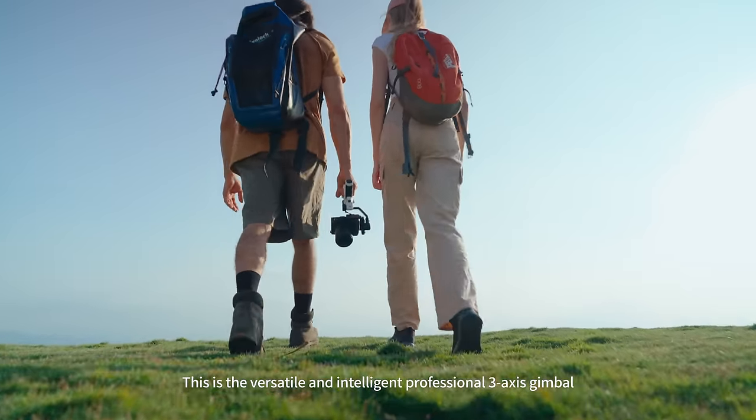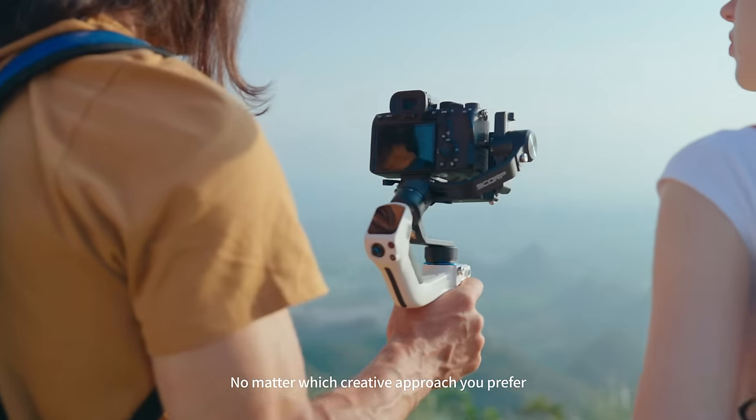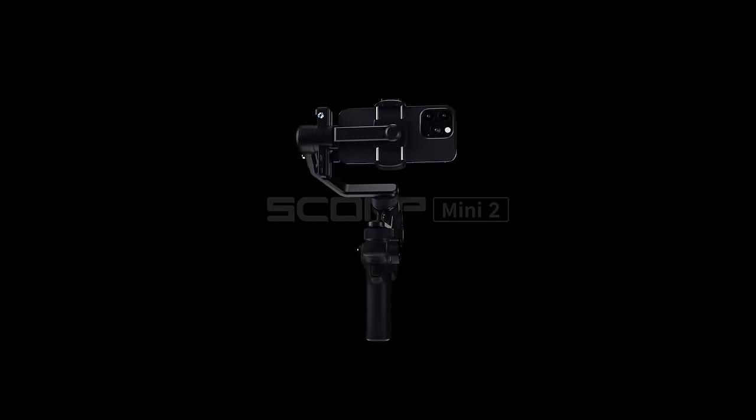This is the versatile and intelligent professional 3-axis gimbal, Skorp Mini 2. No matter which creative approach you prefer, it offers you comprehensive and reliable assistance.